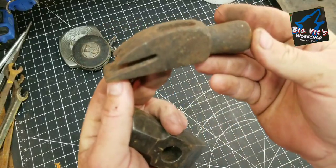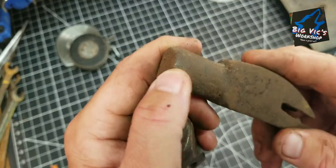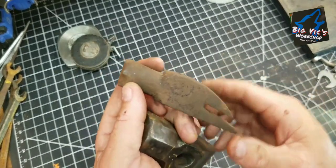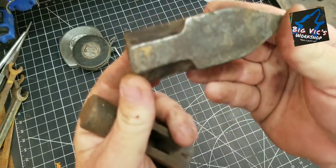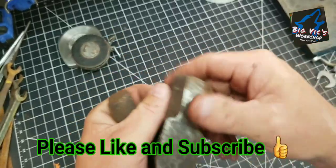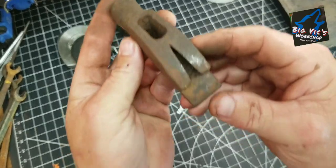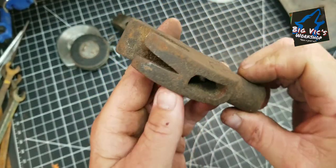The unusual hammer head — never seen one like that. It does have a chip out of it here. This was in a box with some grease guns and a lot of other stuff. Paid $5 for the whole box. I thought that one would be pretty unusual. Not sure what that would be used for — maybe y'all can help me out.